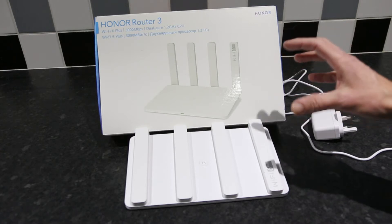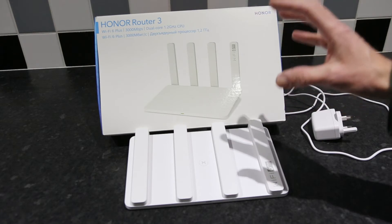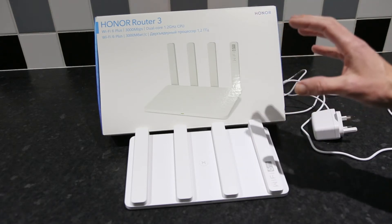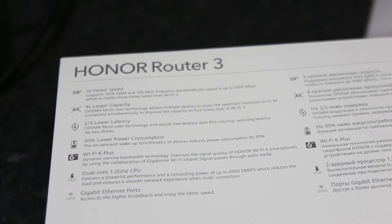Mostly you need pairs or multiples of exactly the same router, but the Honor is fantastic in that you can connect it to your existing router and it will share the same Wi-Fi network name and allow you to extend your network really easily.